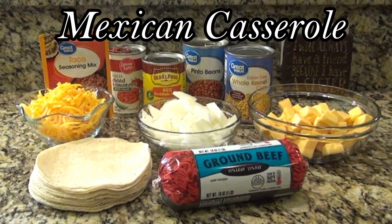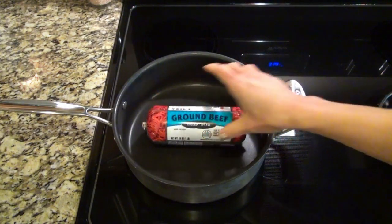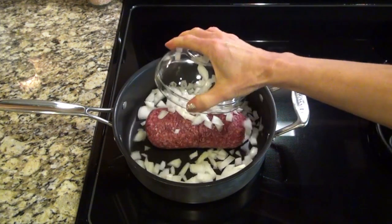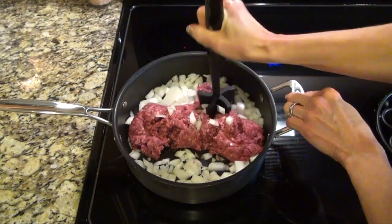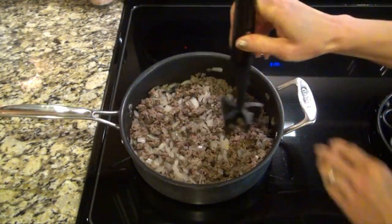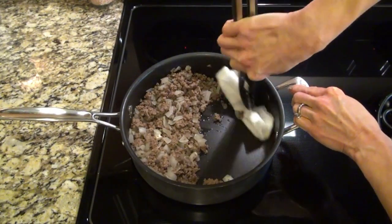This next one is one of my favorites — it's a Mexican casserole. I'm starting out on the stovetop in a large skillet. I added one pound of lean ground beef along with half of a diced onion. Break that up and cook it until the ground beef is cooked through. When that's done, I use a paper towel to get rid of the grease.